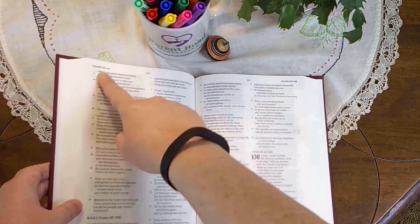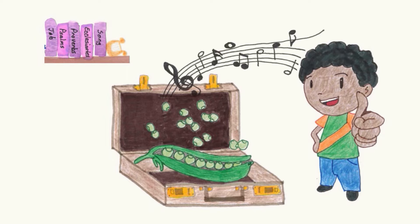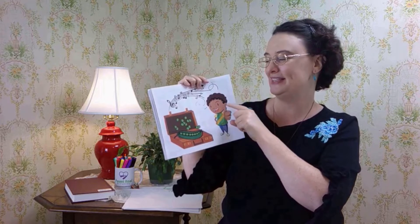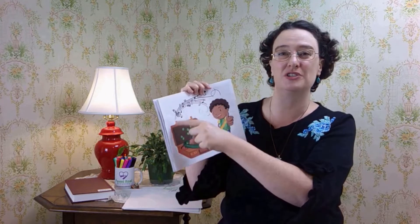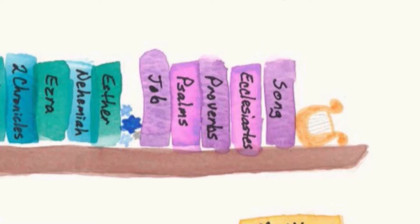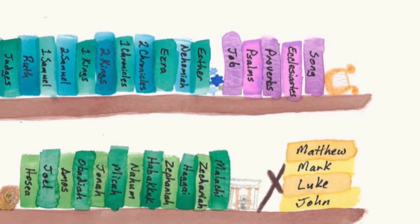Job, Psalms, Proverbs — open your Bible in the middle. The memory device is: the job of peas is providing excellent songs for Isaiah. Job, Psalms, Proverbs, Ecclesiastes, Song of Solomon or Song of Songs or Canticles — and Isaiah is not a book of poetry, but it's a book that comes after. These are the books of Old Testament poetry.